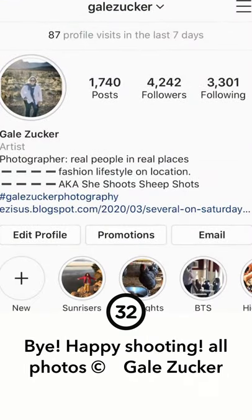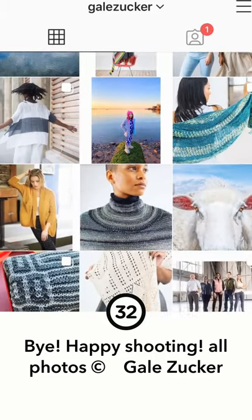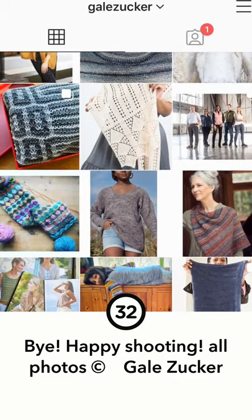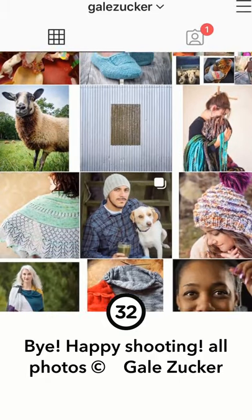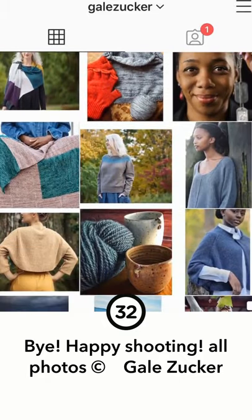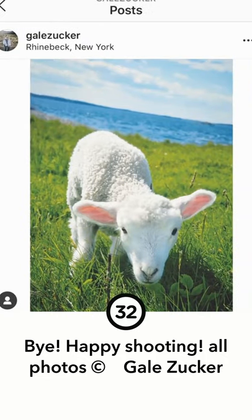I hope these quick tips were helpful and I'd love to see what you do with your pictures. You can give me a follow on Instagram — I'm at Gail Zucker, make sure you get it G-A-I-L-E. Give me a tag so I can see what you do with photographing your knits. My feed has lots of pictures of knitwear and sheep. See you soon, bye!